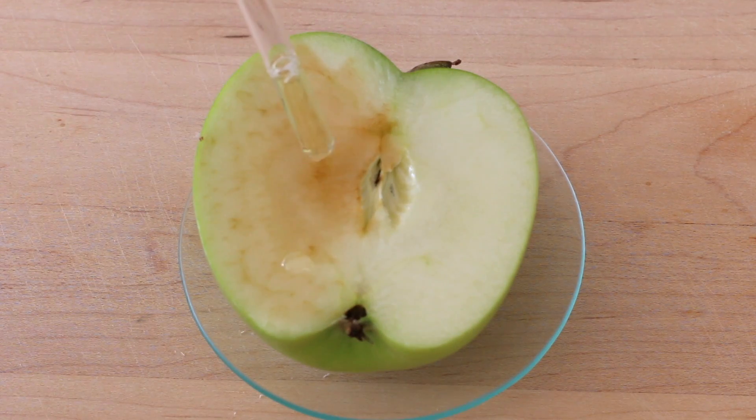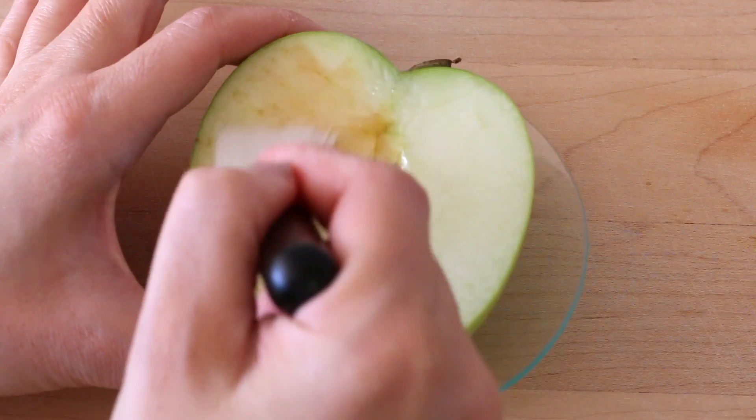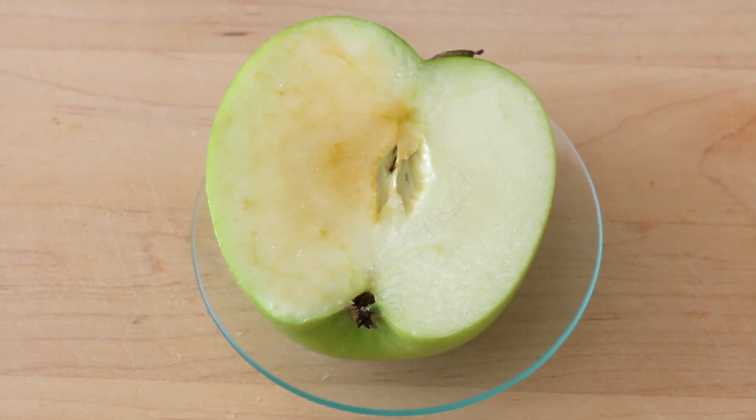To further prove the antioxidant ability of the serum — rather than just the acid side preventing the browning of the apple — we're going to apply a few drops to the oxidized side this time. Almost immediately upon application, I could already see the browning turn and reverse.